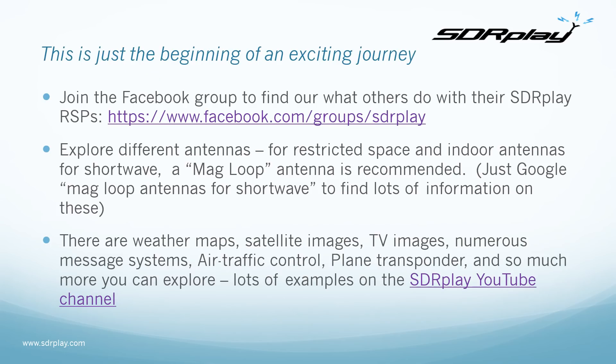This is just the beginning of an exciting journey into SDR. You can join the Facebook group to find out what others are doing with their SDR Play RSPs. Exploring different antennas is great fun, and particularly if you have restricted space and need an indoor antenna, a magnetic loop — or mag loop for short — is highly recommended. You can Google 'mag loop antennas for shortwave' for lots of information, and people on the Facebook group will also have opinions, ideas and techniques. You can even build your own.